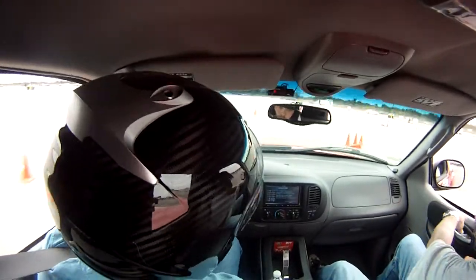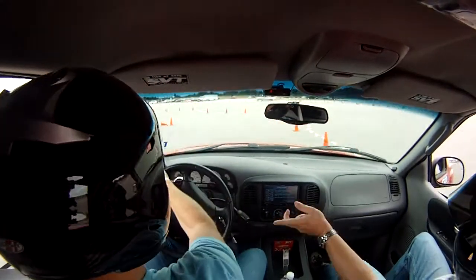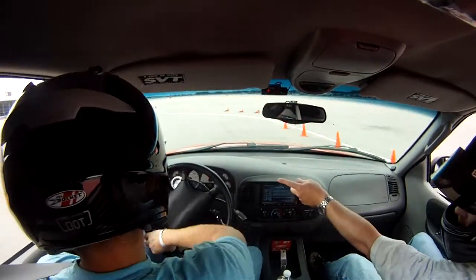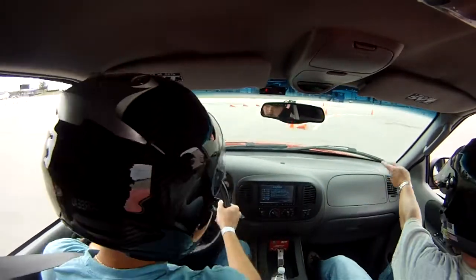Brakes now. Turn. And squeeze on power. Hard left turn. Continue hard left turn. Straight through between the walls. Hard right turn and stay to the right.